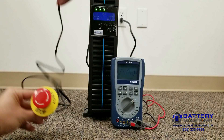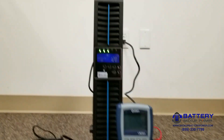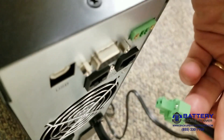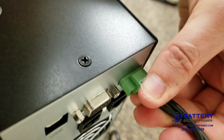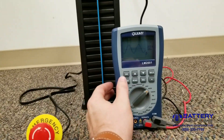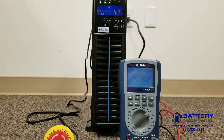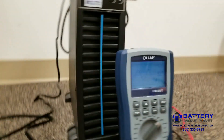What we're going to do now is add it to the UPS. And we can see that power is still active on the output with our oscilloscope here.